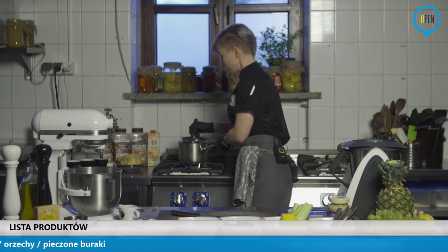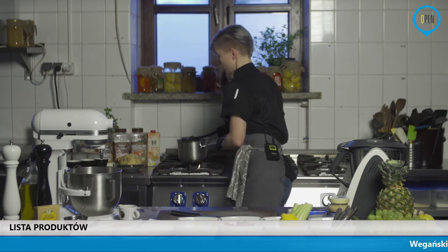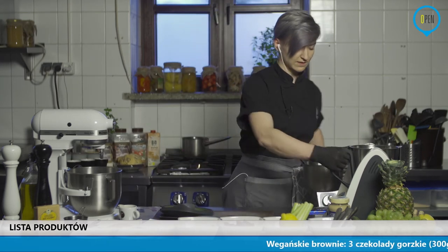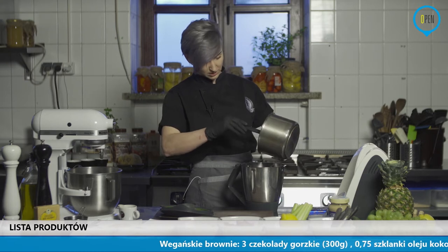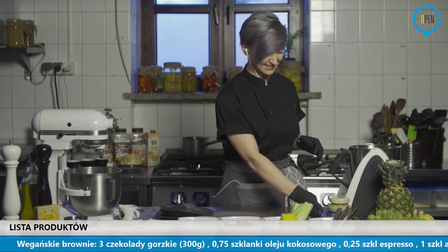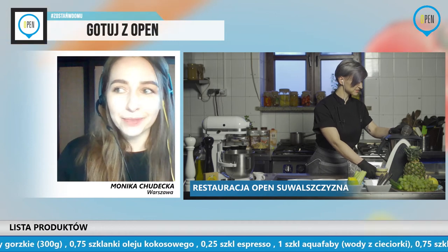Będę musiała ją zblenderować. Czekolada, wbrew pozorom, jest bardzo mocno wymagająca, więc jednak ją wrzucę do termomiksa. Była za duża różnica temperatur i mi się troszkę zaczęła zważać, więc do tego nic mi się nie stanie, jeżeli to zblenderuję, bo chodzi mi o jednolitą konsystencję. Jak tam Monia, czy coś się dzieje? U nas w komentarzach na razie pustki.